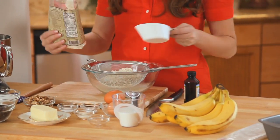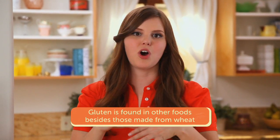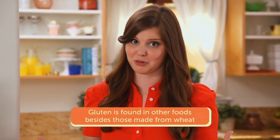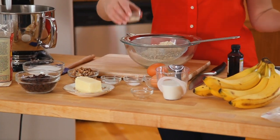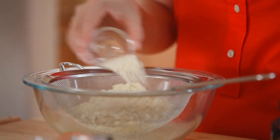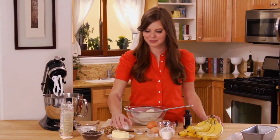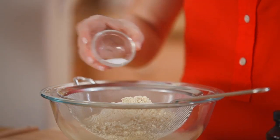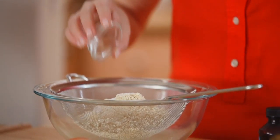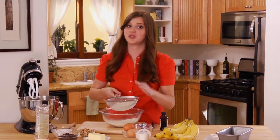Gluten is not only exclusive to wheat products — you can find gluten in all kinds of pre-packaged foods all over the grocery store, so make sure to read your labels. Next I'm going to add xanthan gum, which acts as a binder for any gluten-free flour — you always need xanthan gum in a gluten-free recipe. Then baking soda for lift, and of course a little bit of salt because it adds great flavor. Now I'm going to sift all my ingredients together to make sure they're evenly distributed.